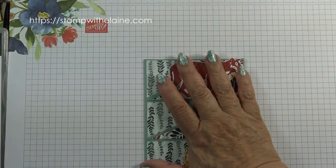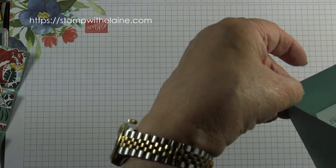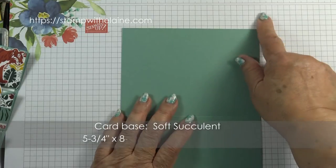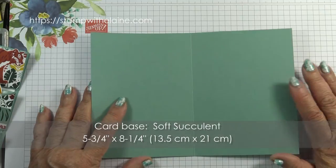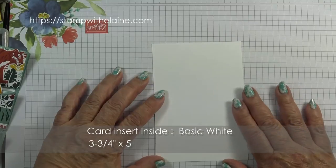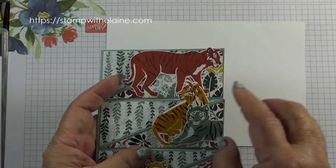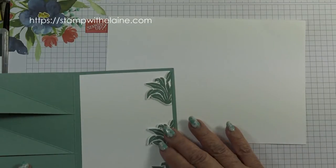So let's crack on and do this card. You need a card base which is basically half an A4 sheet, trimmed down to five and three quarters by eight and a quarter inches — in metric that's 13.5 by 21 centimeters. An inside piece which is three and three quarter inches by five and a half. And a scrap of whisper white so you can stamp the sitting tiger and also make the stoppers for inside the card for your easels.